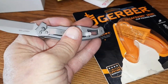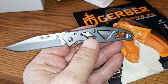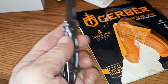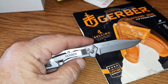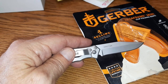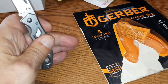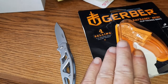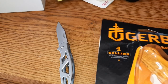It is very small. It's got some holes, doesn't weigh a thing — it's a Gerber out of Portland, Oregon. There's a clip; you can stick it on your belt if you must have a clip.